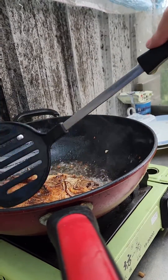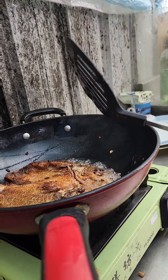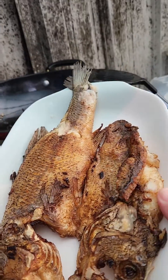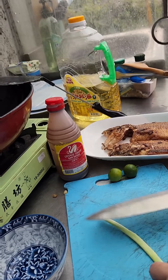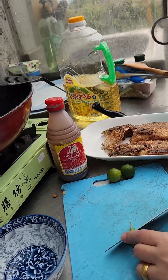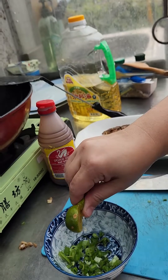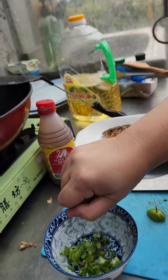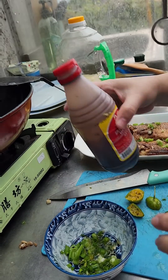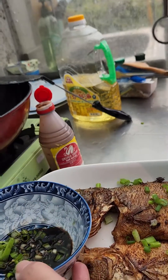This is a little spicy. Now we are going to make our sauce. We don't have tomato so we are going to make it with calamansi, more calamansi, soy sauce — and that's it. Here's our daing with sauce, guys.